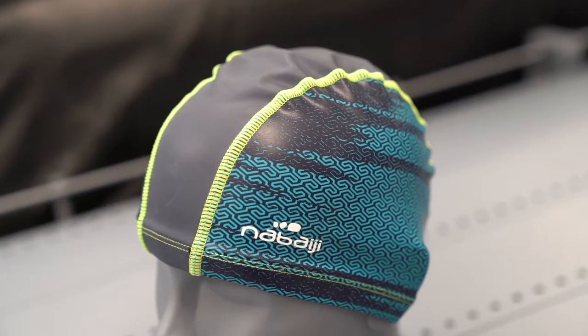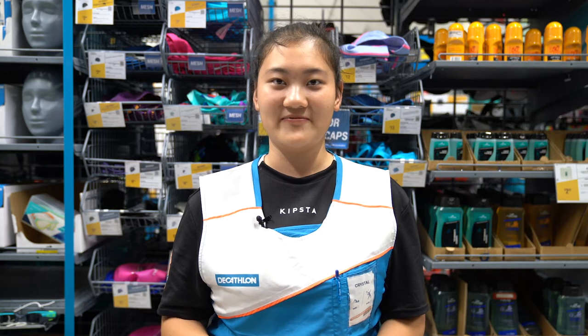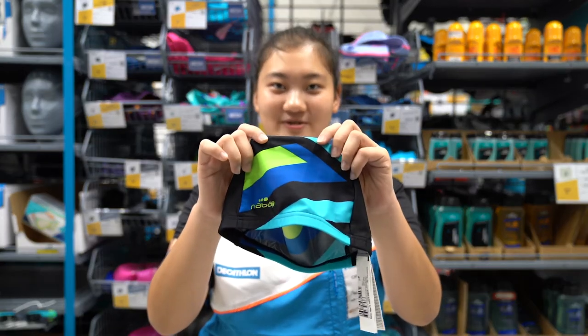We have three different materials for swim caps. For maximum comfort, you may choose the mesh material.